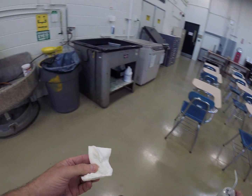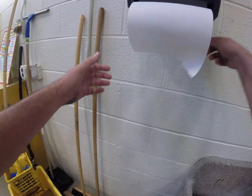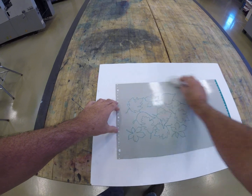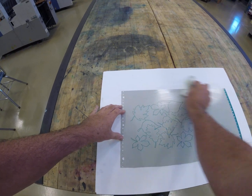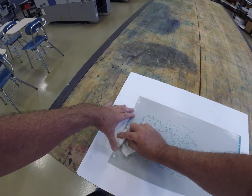We can throw away the gum cotton pad, put away the gum, we're going to get some paper towel here, ball it up, and then we're going to dry the plate. This is called buffing the plate. It basically removes excess gum off the image area so the plate doesn't blind, but it leaves it on the non-image area background.